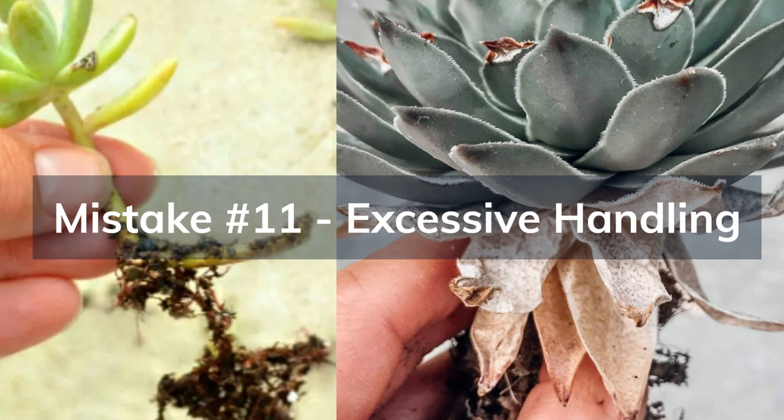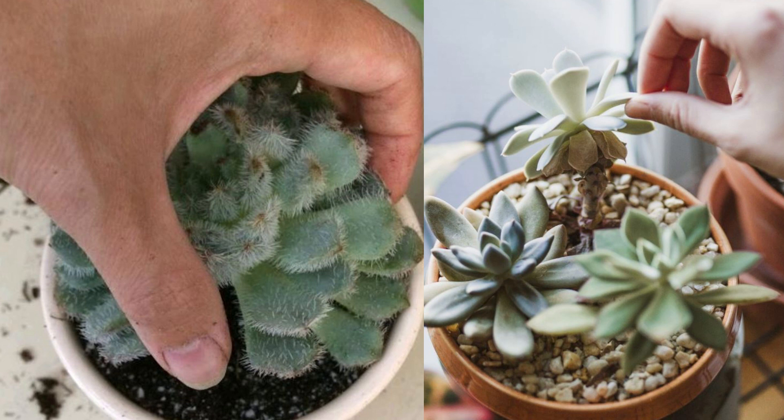The eleventh mistake is excessive handling. Succulents are sensitive to touch, and excessive handling can damage their leaves. Avoid touching or handling them unnecessarily.